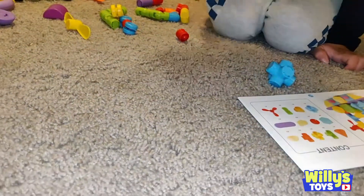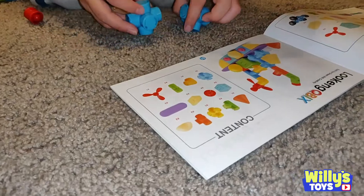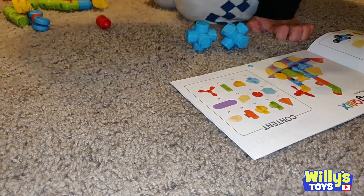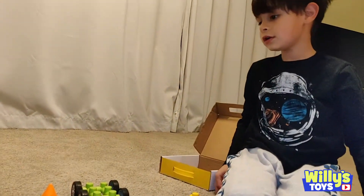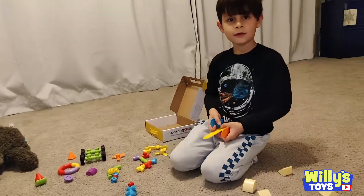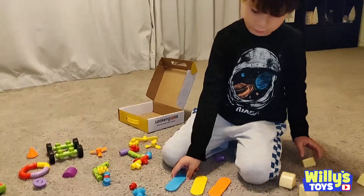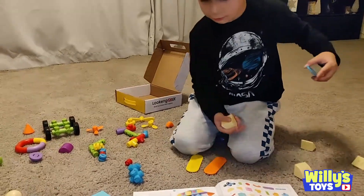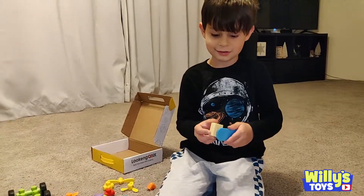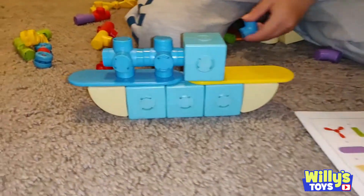We need this piece. One of the... oh, two of these. We need two of these. One of those? Where's that? Here you can come. There's another bag. Let's get building. So far, so good.